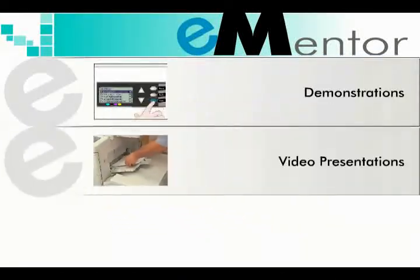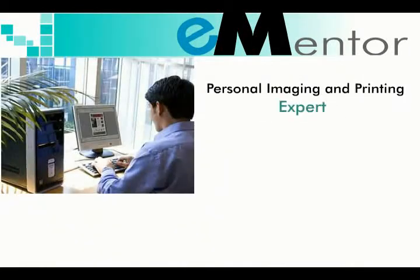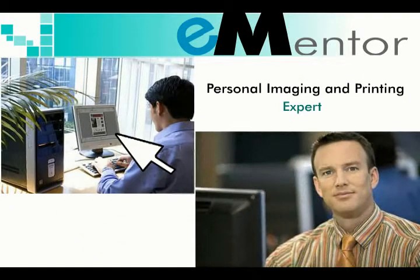Demonstrations, video presentations, and printable job aids. It's your personal imaging and printing expert, just a mouse click away.